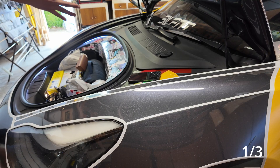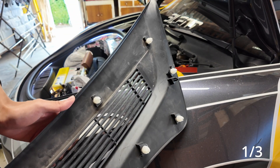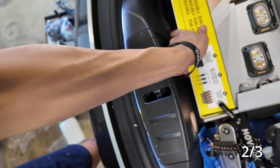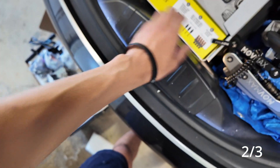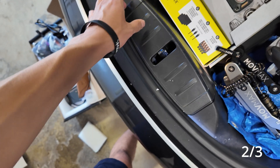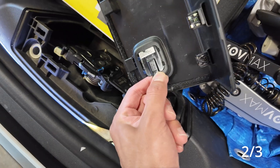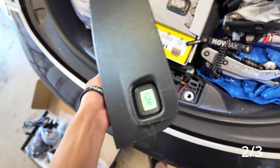Let's get started with the install. First, remove this panel — grab it and pull it upwards, it's just held on by white clips. The next trim panel you want to remove is this one right here; just pull it up and it should pry off very easily. There's a singular wire connecting to it, just pull it off.